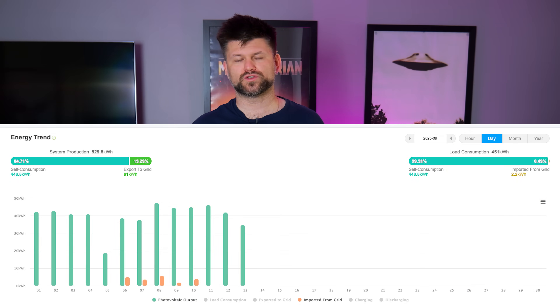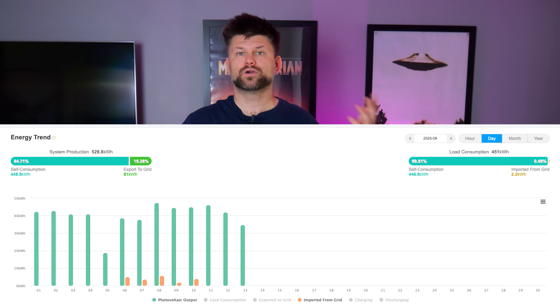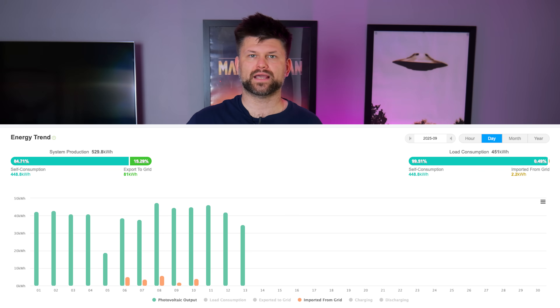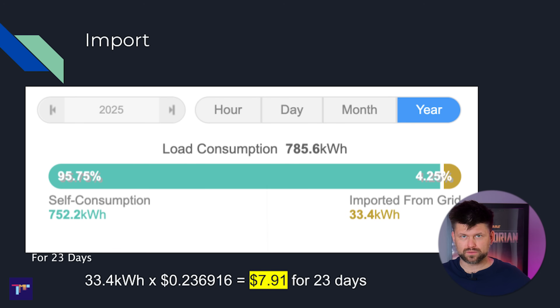Now onto the most important part: the battery lasts mostly through the night, and during the day I'm only using solar power. We use more power during the day, but at night we'll run the dryer, cook, microwave, and so on. Once the sun goes down, we're fully on battery power. In 98% of those 23 days, we had 100% battery going into the night. There was one day where it only charged to about 40% because it rained all day. That means for 23 days, excluding the car — which is disconnected from the battery and solar system — we imported 33.4 kilowatt hours from the grid.